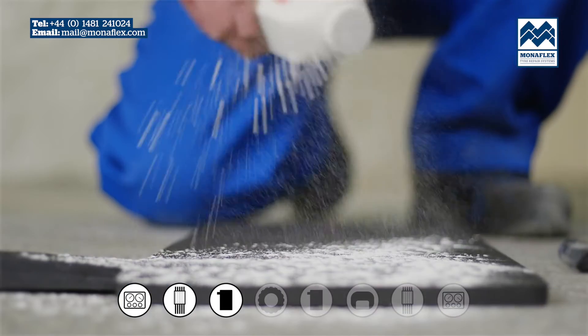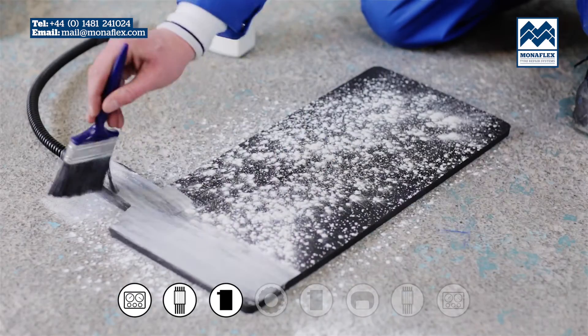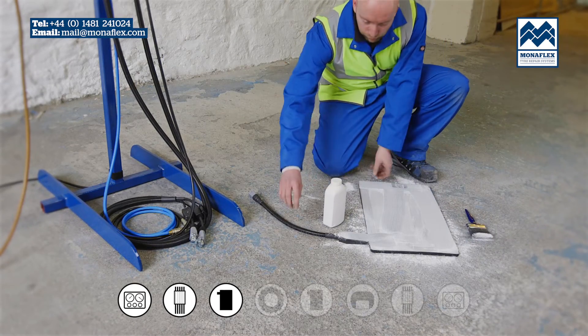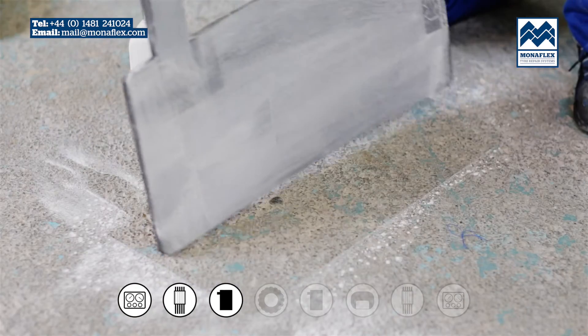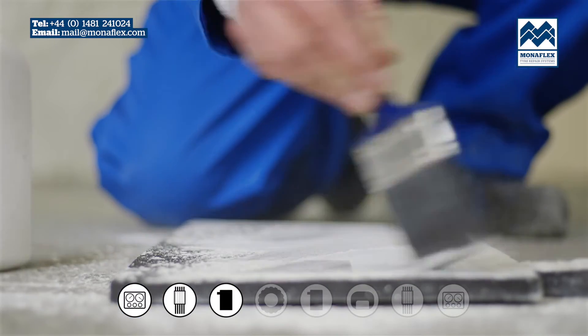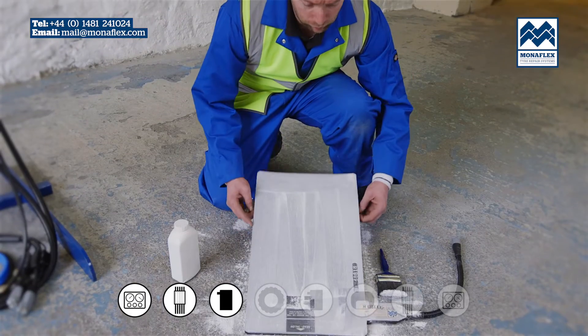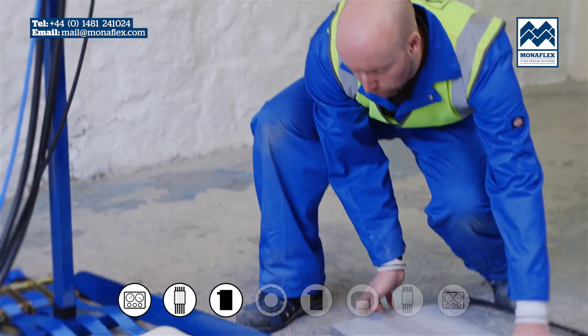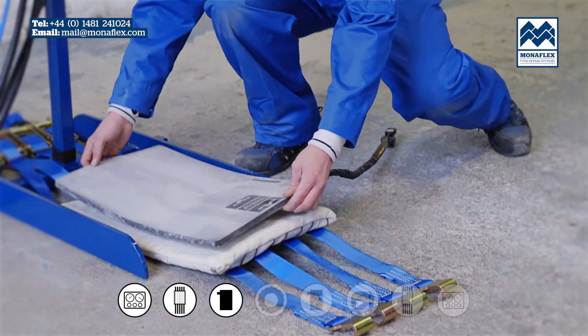Liberally cover both sides with tyre talc to reduce friction in use, then brush off the excess. Give the heat pad a gentle tap to clear remaining talc. Place the outside heat pad onto the rear of the external curing pack.